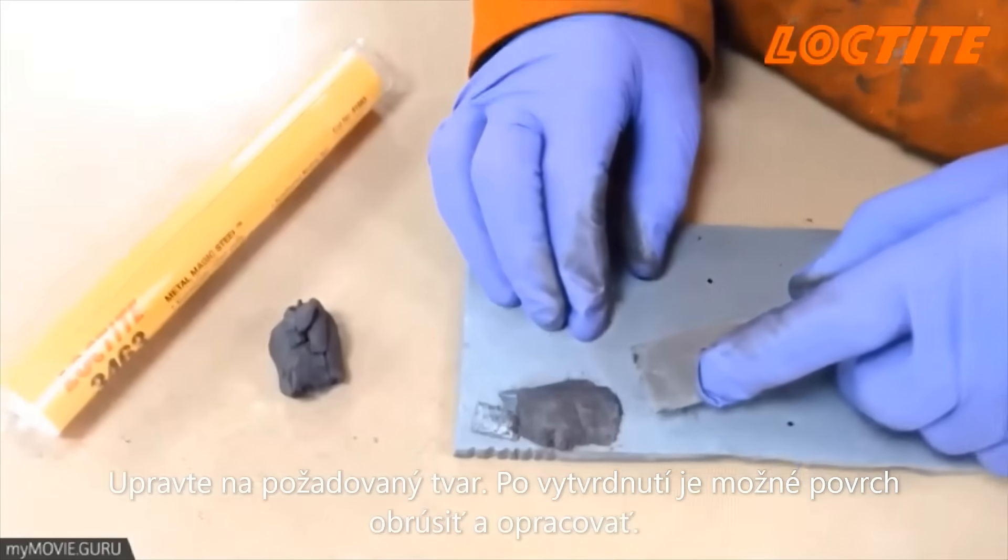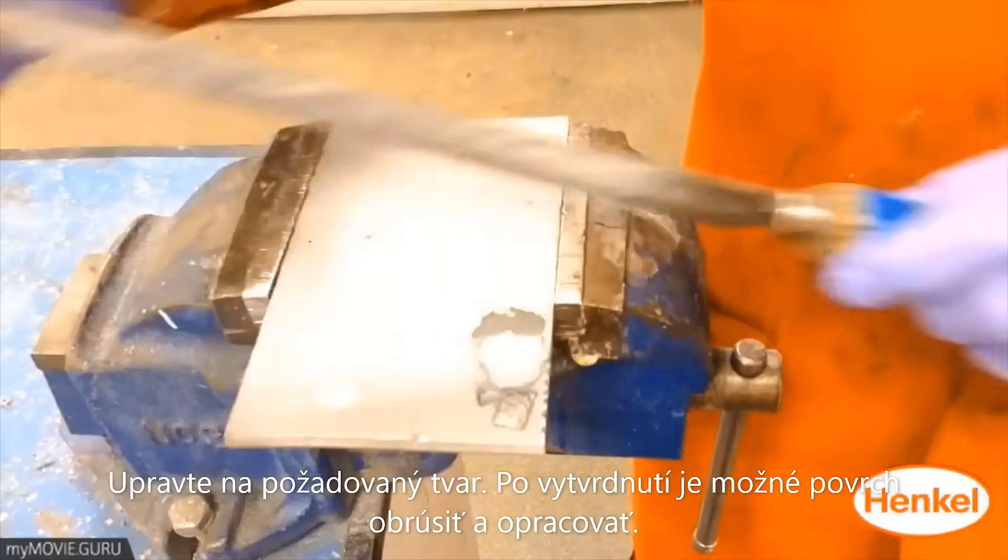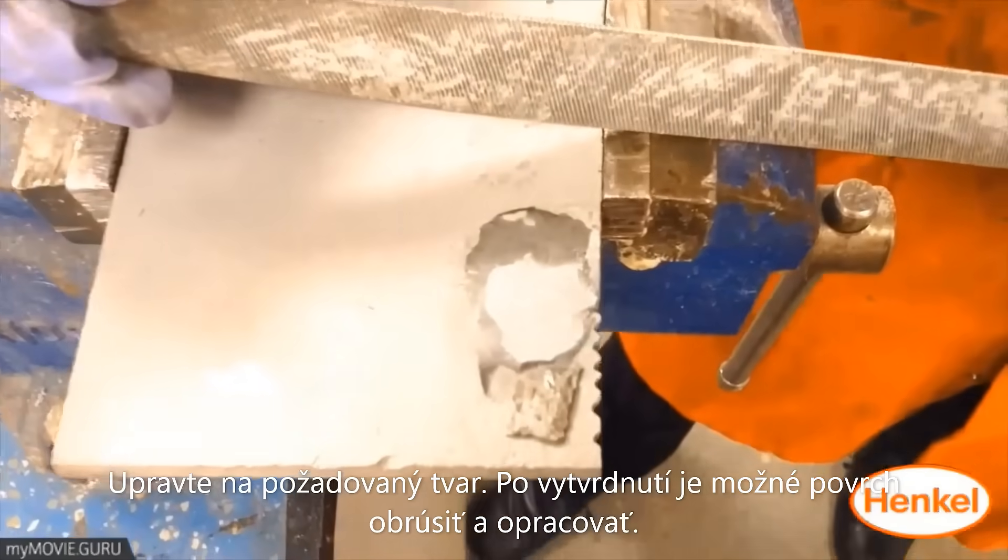When cured, it can be filed back to achieve the final result. Once cured, the material can be easily filed, drilled or machined.